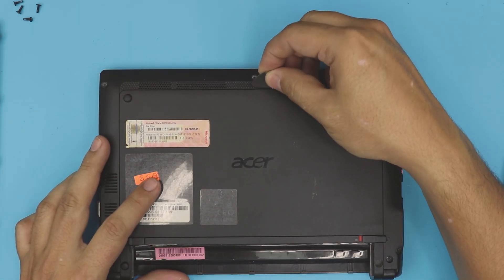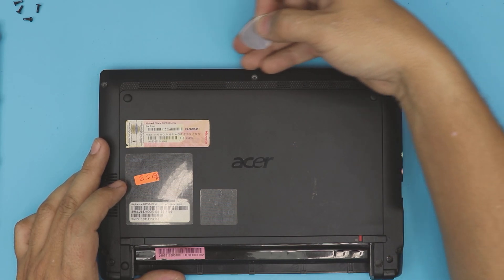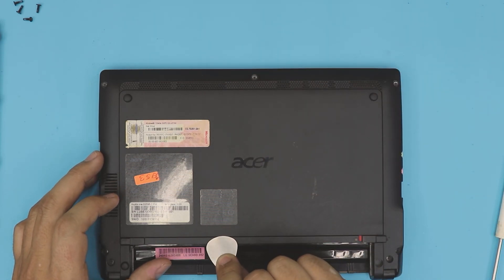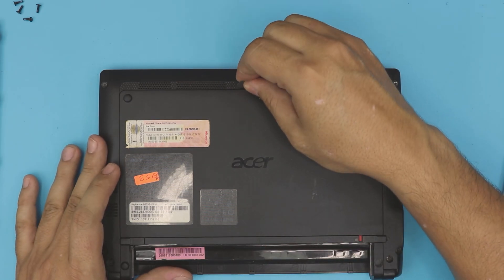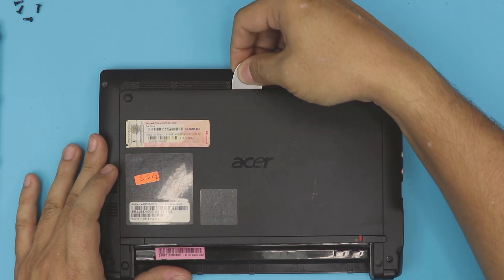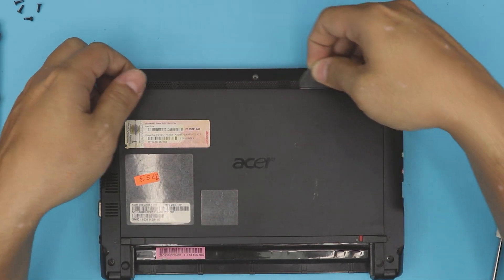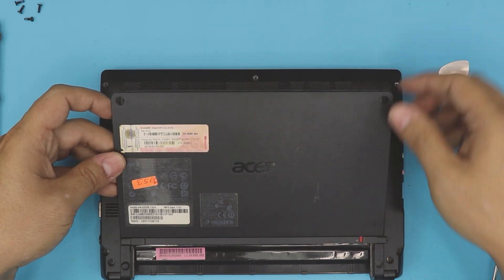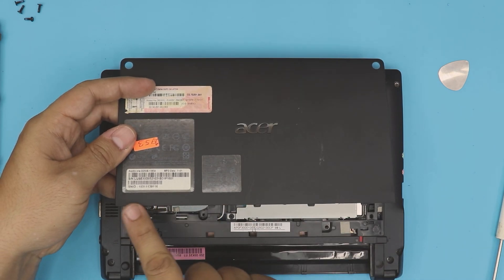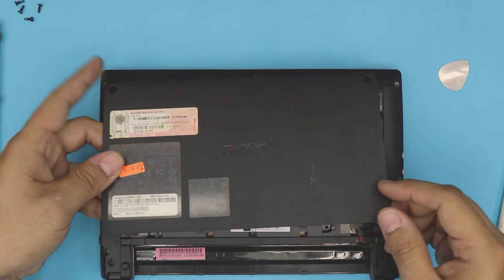Grab your opening tool and stick it in front of the cover at the front end of the laptop. You don't want to stick it at the back where there are tiny clips — you don't want to break those. Wiggle it around, and once you have this corner up, hold it, pull it up, and then slide it forward. If you try to lift from the back side you're going to break all those tiny clips.